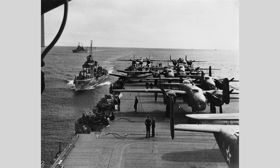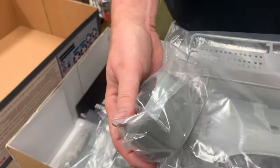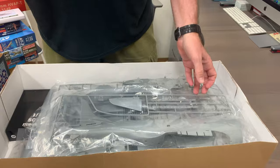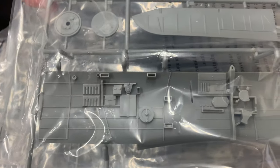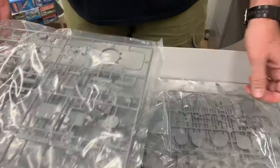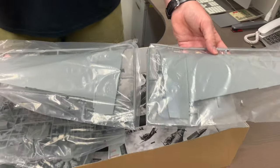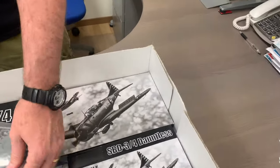The holes in the dive brakes - that's like a Dauntless trademark, those pierced dive brakes. Not overdone engraved panel lines, with some rivet detail in there. We've got bombs, interior, even more interior - this is big though. This built up is going to be really large - you'll need a lot of space on your desktop or shelf. You've got actual wing parts here. It does not appear the bottom wing is one piece - it's in multiple pieces. Just look at that big wing.